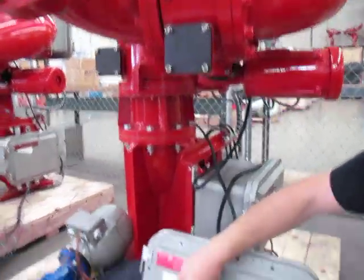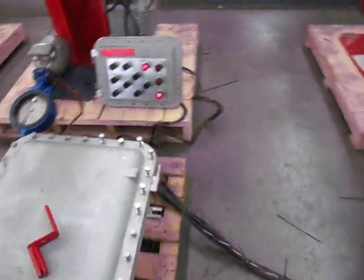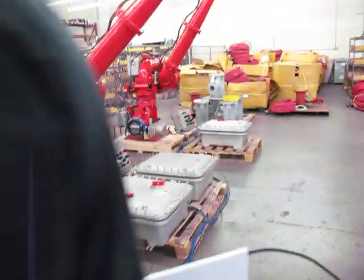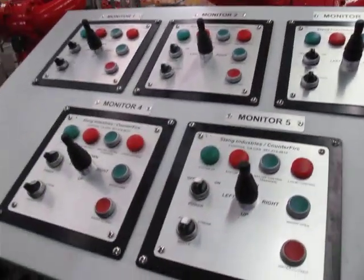You can turn the system on and off from this local control point also.